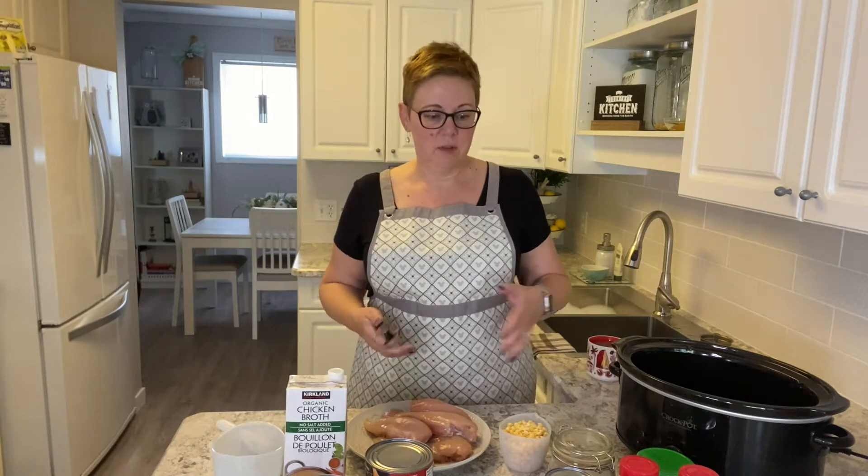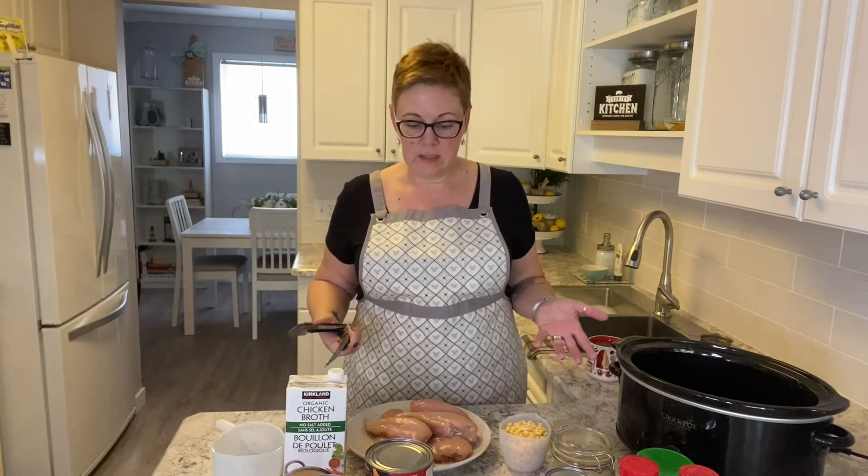There's not a lot of ingredients, even though there are a few things on the counter here. I'm just going to walk you through how I do this, what I put in it, and you'll see how quick and easy this actually is.